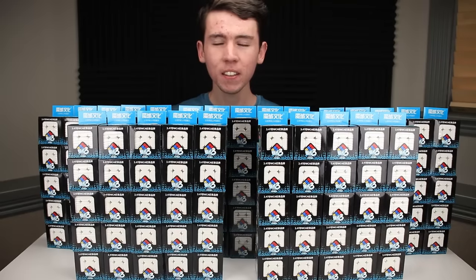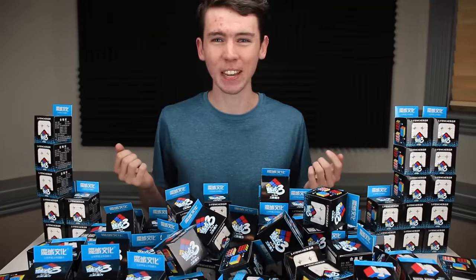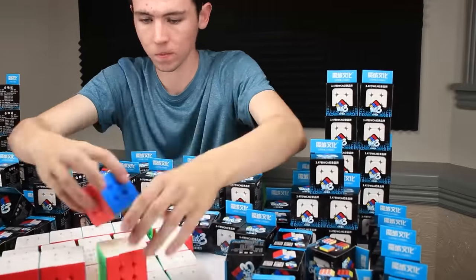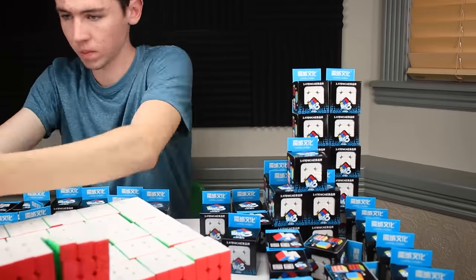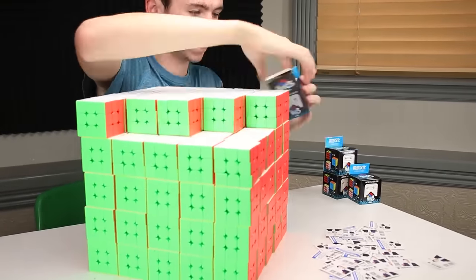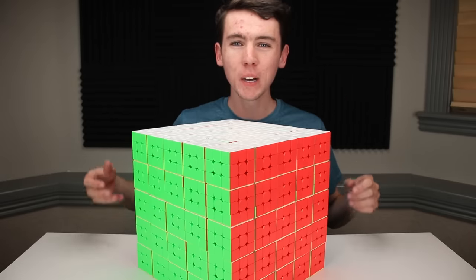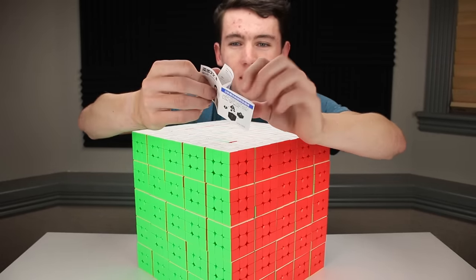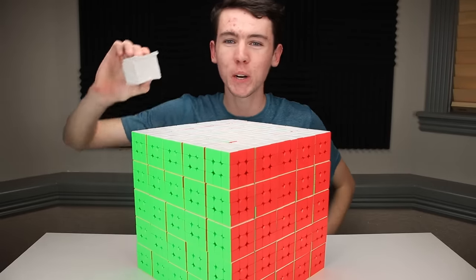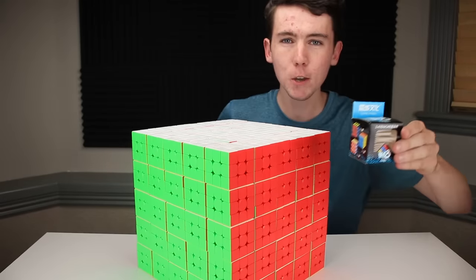It's no fun just having 125 identical boxes, so it's time to start the unboxing. Here is my massive cube of cubes. You know those little instruction booklets that come with a lot of puzzles and try to show you how to solve them? Here's what 125 of them look like in a massive stack — I literally got a cube of instruction booklets too.